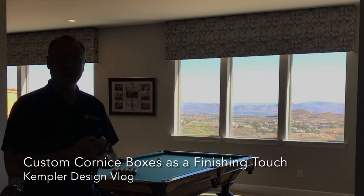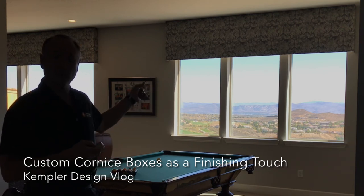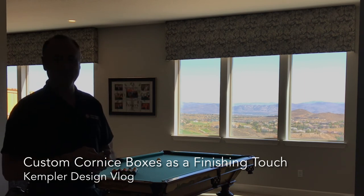Sorry for me looking like I have no light on me, but I'd rather you see that than see this. Thank you for watching the Kempler Design Vlog.